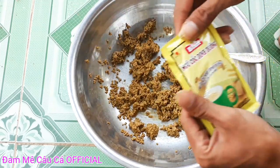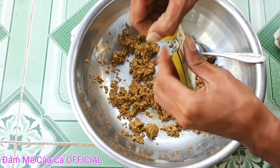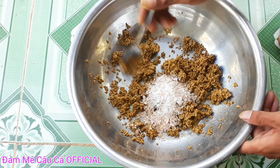Bây giờ các bạn bị mình 1 gói ngũ cốc dinh dưỡng như thế này, rồi các bạn cũng cho ngũ cốc vô cho mình luôn. Các bạn cũng trộn đều lên.